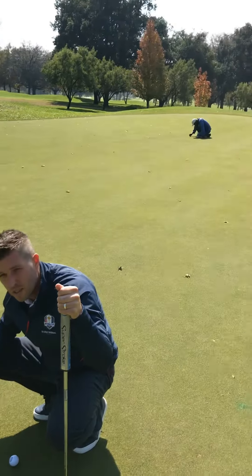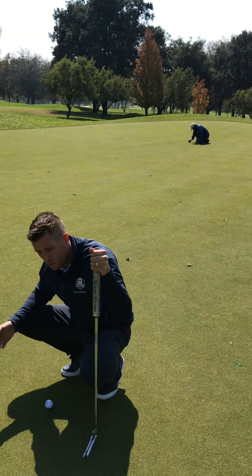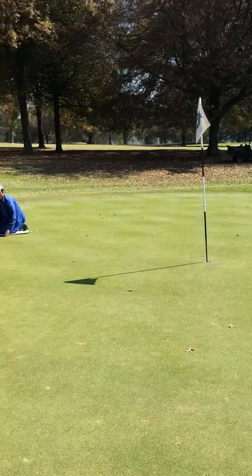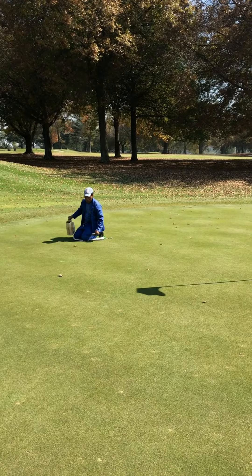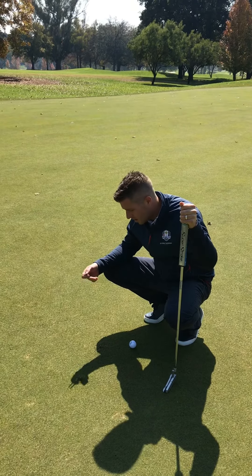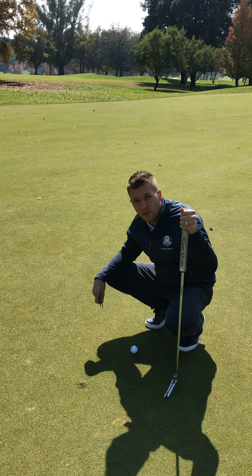If you look at the guys in the background, they're busy implementing seed at the moment, which is also not ideal — but this is the effort that the team has to go through when golfers don't fix their pitch marks or fix them incorrectly. So members, we're asking for your help: please fix pitch marks, and more importantly, fix them correctly.